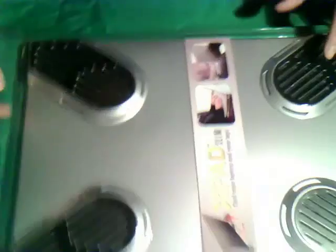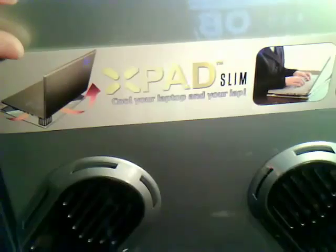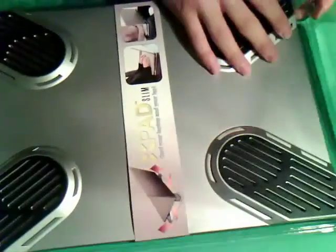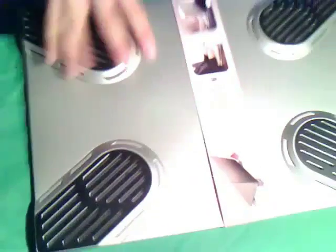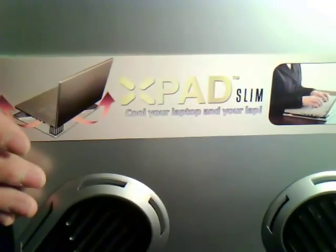This package was sent to me by the makers or distributors of X-pad. You guys see 'X-pad Slim — Cool Your Laptop and Your Lap' right there. There's a plastic casing on this one. It feels kind of light but it feels really thin too.